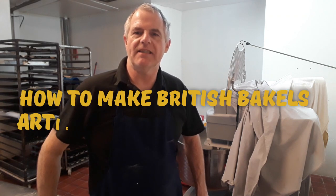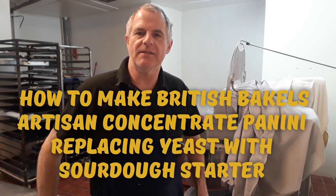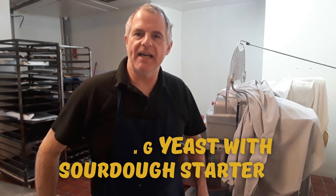Hi guys and welcome to the bakery. Today I'm going to be showing you how to make panini's fake sourdough. Anyway, let's get on with the video.